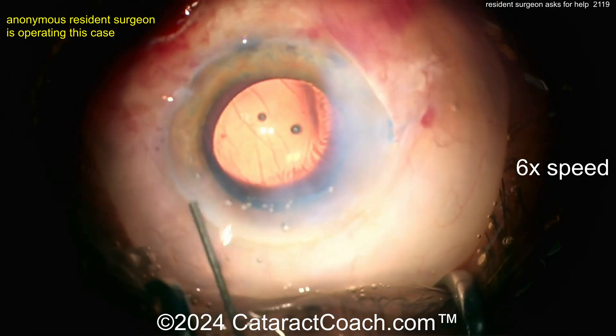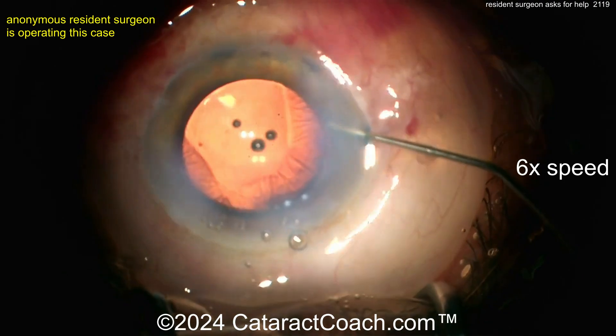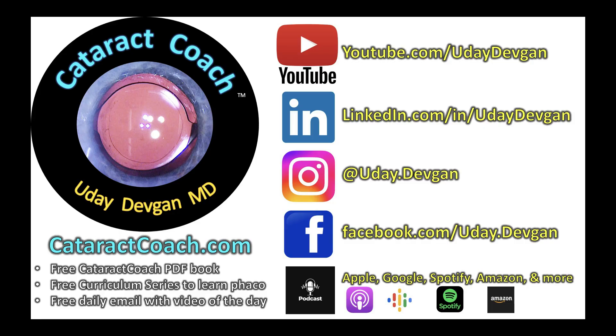You're missing some of the basics. The hydration again — please, for my other viewers, please leave a comment below and give some advice to this young doctor. And again, that's where you can find the curriculum series: CataractCoach.com. Leave YouTube for a second, download the free PDF book, and check out the curriculum series — 25 lessons, each about 30 or 40 minutes long. You can do it. I have faith in you.